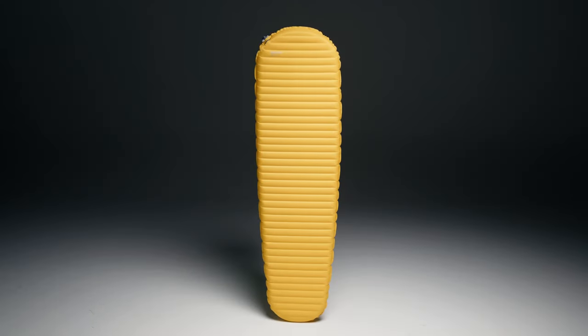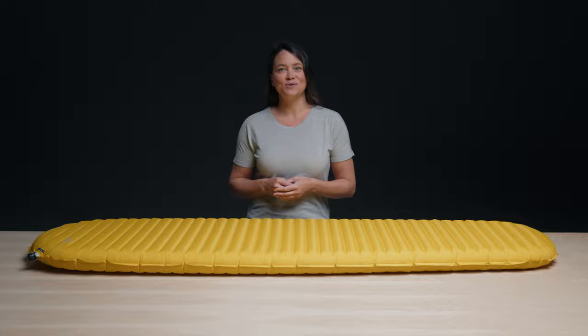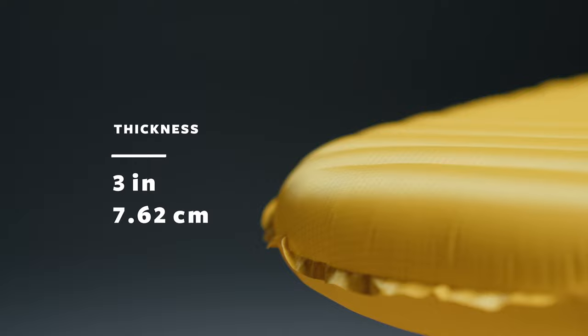Now let's take a look at the mattress from the outside. The first thing you'll notice with the X-Lite NXT is that we've added a half inch of thickness for a total of three inches of loft between you and the ground.